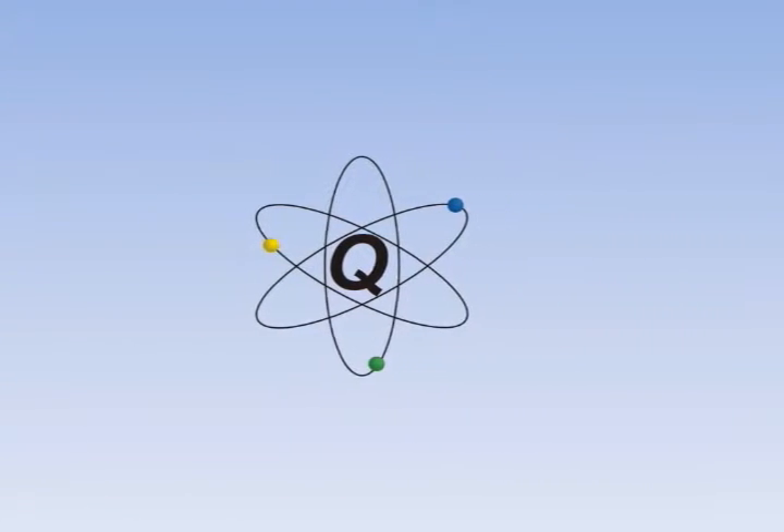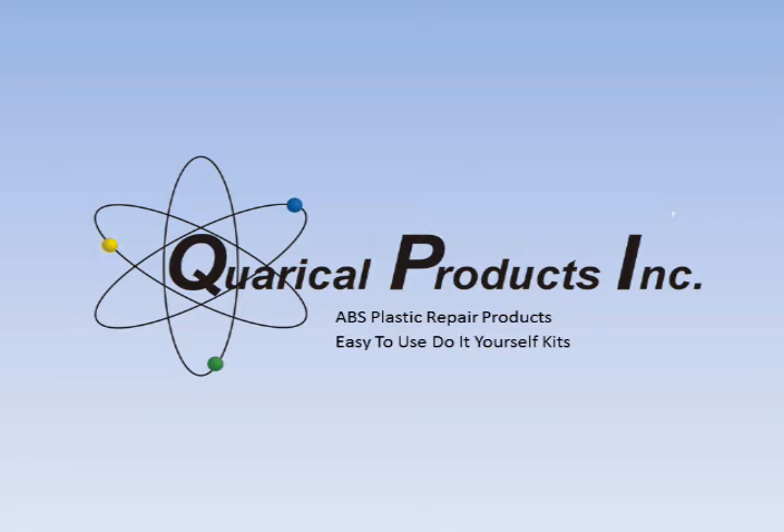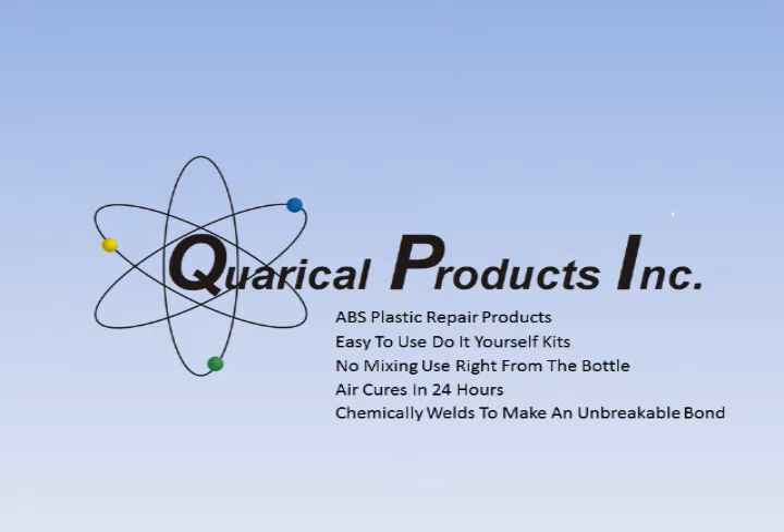Finally, a do-it-yourself ABS plastic repair product that works. Easy ABS Repair is a liquid ABS resin designed to easily repair all ABS plastic. Even the most severely damaged plastic can be repaired at a fraction of the cost of new parts. There is no mixing or adding of hardeners or catalysts. The resin air cures in about 24 hours.